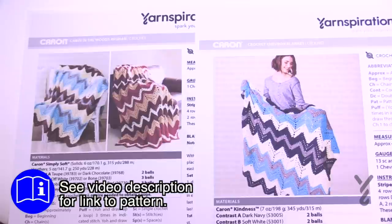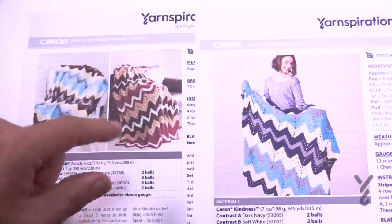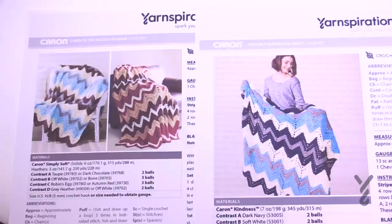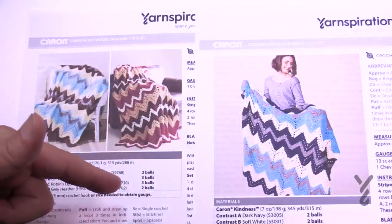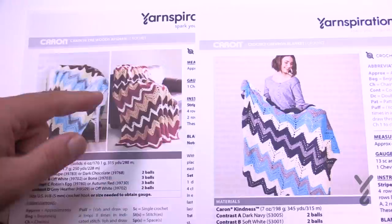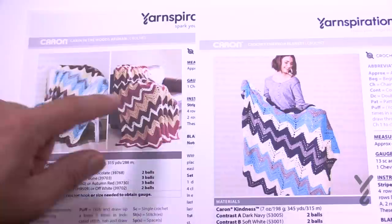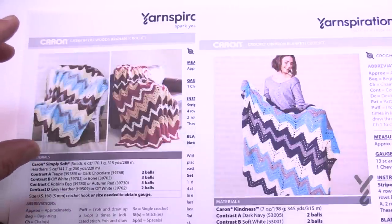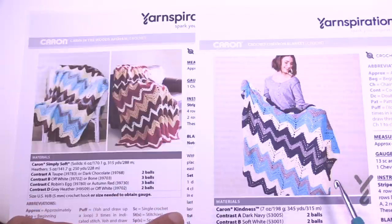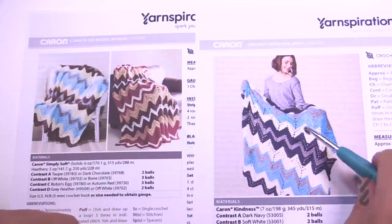This design has actually been around for a long time and it originally came out in a burgundy coloration, but those colors got discontinued, so therefore this pattern pretty much became obsoleted. It shows this example here but there is actually no color breakdown for you to follow because the colors got discontinued. It was then modernized to this blue using the really beautiful Caron Simply Soft colors with some Heather yarns for a nice modern touch, and then continued into this Caron Kindness yarn, which was the charity-based yarn.